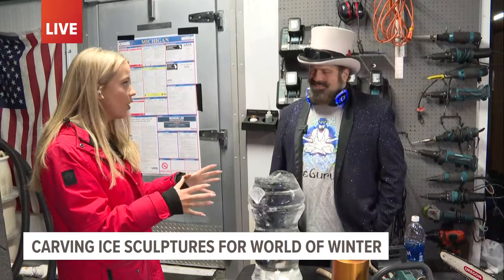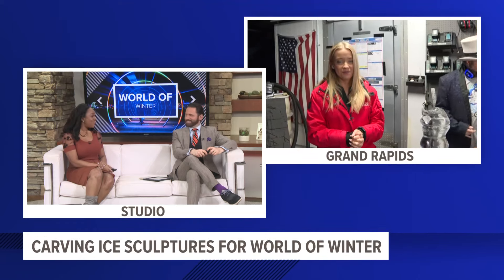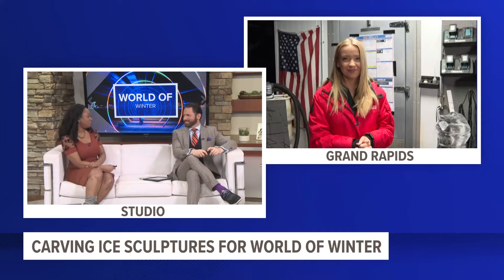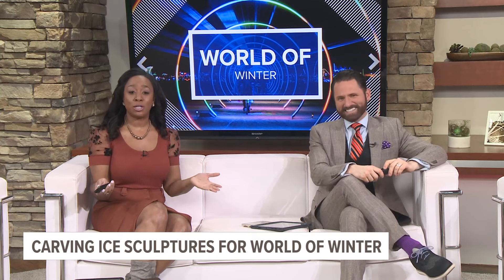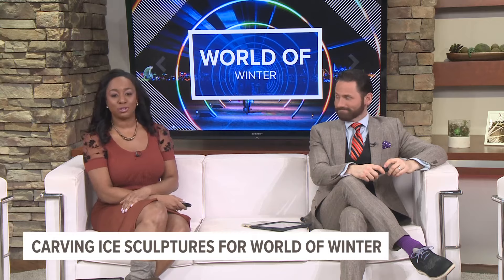All right, Randy, thank you so much — good luck putting all of this together. We'll have more information on our website as well, but we're going back to you guys in the studio. So cool to get that breakdown — now I want to try ice carving, though I probably need a few more lessons. I can just stick ice cubes together, simple enough. World of Winter runs through March 10th. You can find the full schedule of events at wintergr.com.